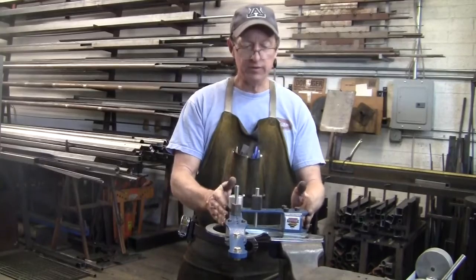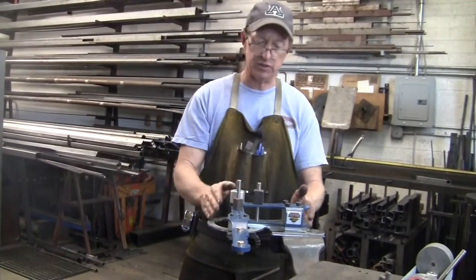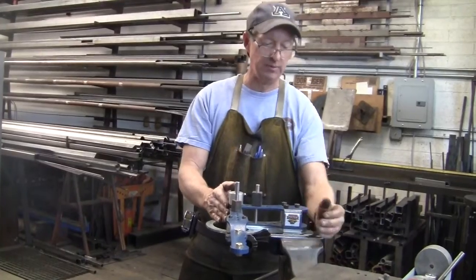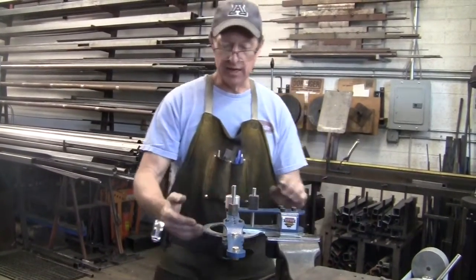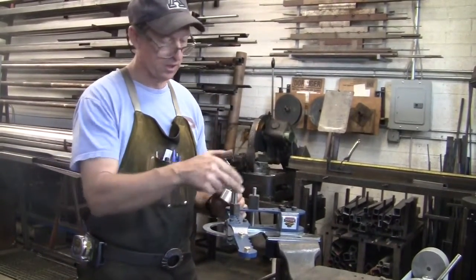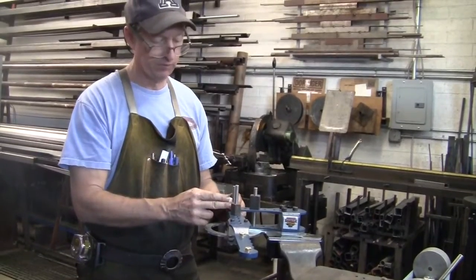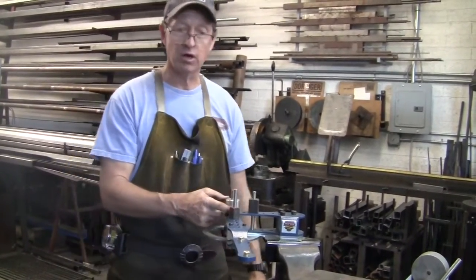To start with, the swing frame bender has a main frame. It's a fixed frame that you can bolt down to a table or clamp to a vice. It has a pivot point which you can use as a bending form by itself. These are stainless steel pins — very, very strong. And then we have different types of form dies that you can put on the top, which I'll talk about later.